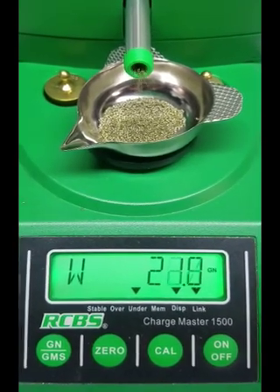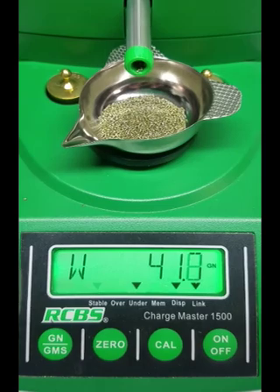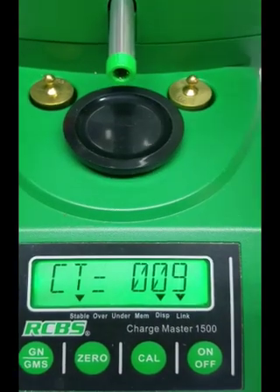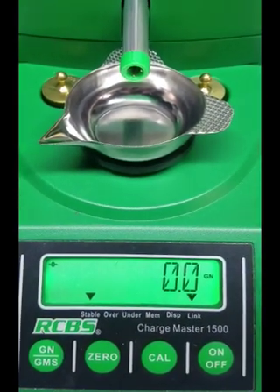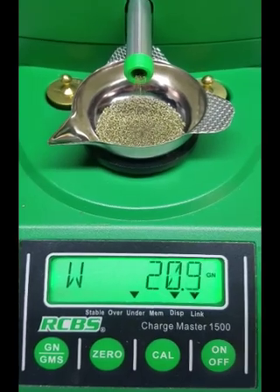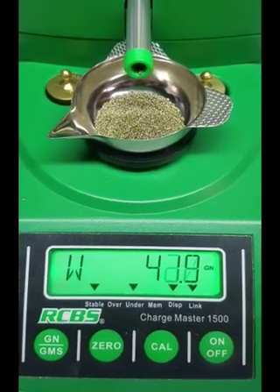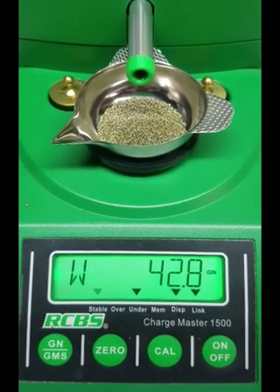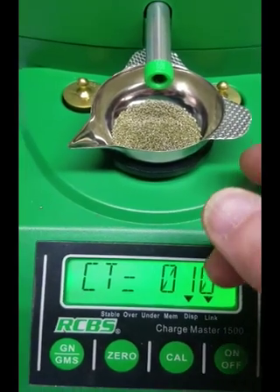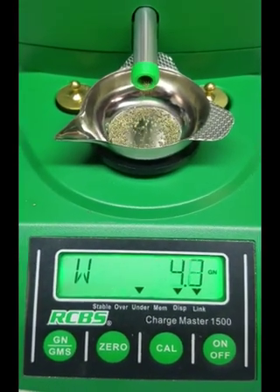I've set the settings in my CharMaster different than the stock settings. I have my speed changes happen about one grain from the terminal count and about six grains from the terminal count. You'll see it slow down at about 37 - yes, I got it set for 37. So six grains before 43 it slows down to the first slower speed, then one grain before it hits 43 it slows down to the trickle.